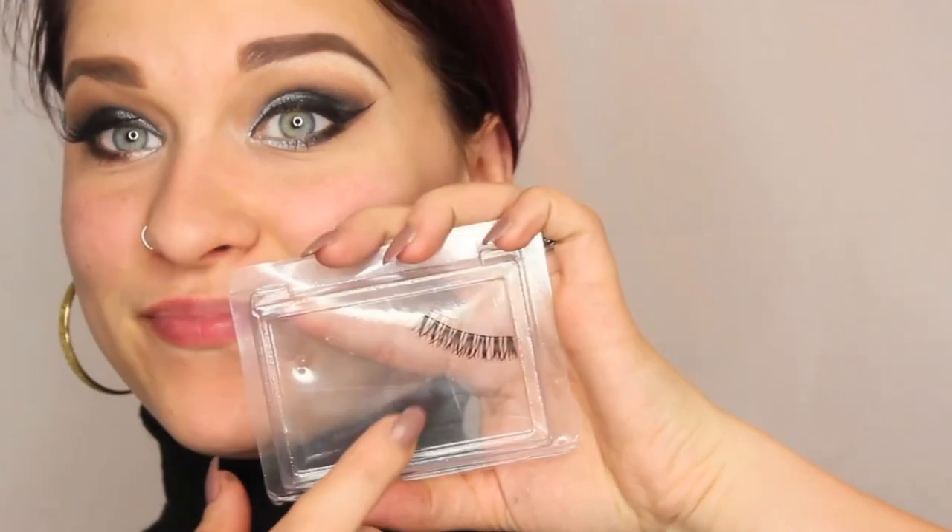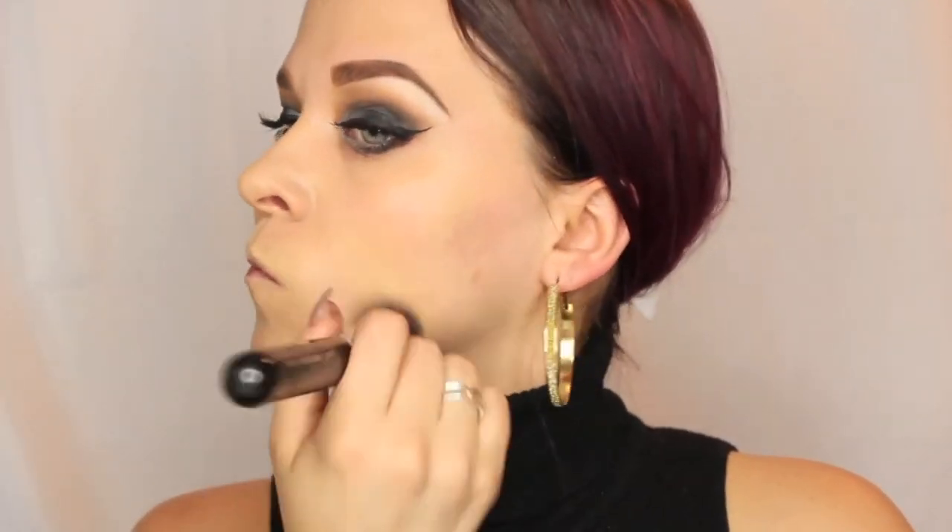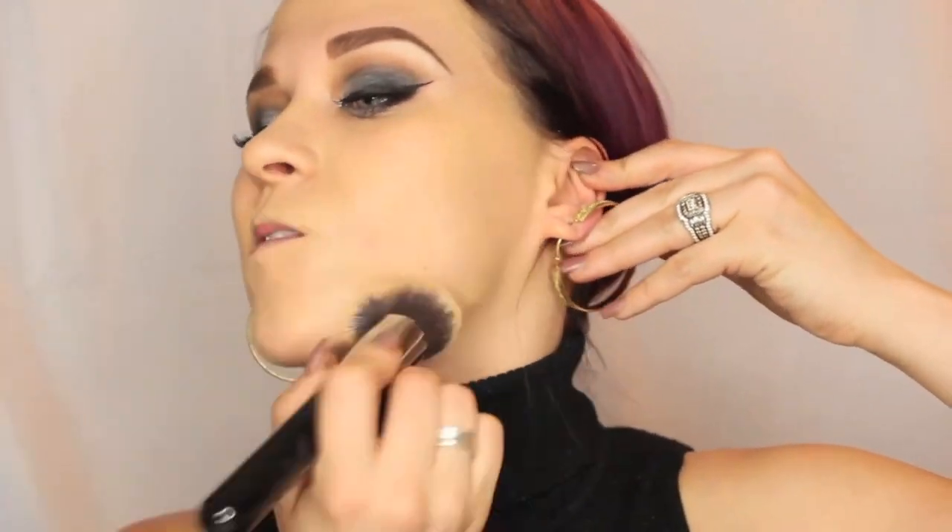Any lashes will work — I went with more of a natural lash. Next, we're going in with the Nivea Men Face Aftershave Balm and then the NYX Stay Matte Not Flat in Nude. We're going to place this all over the face and blend down into the neck. By blending it down into your neck, you're going to alleviate any harsh lines you might get if you just stop at your chin — you don't want to look like you're wearing a mask. Next, we're going to take the NYX HD Finishing Powder with a big fluffy brush and set everything to make sure we don't have any flashback, that it's nice for pictures, and it makes the skin look flawless.